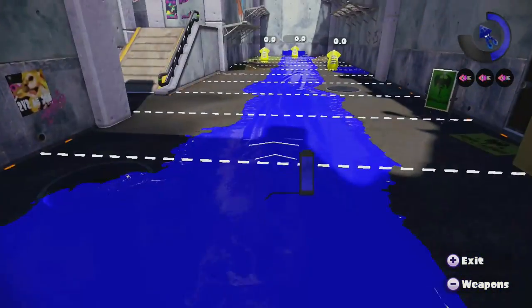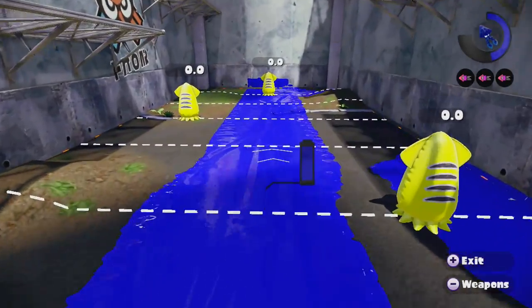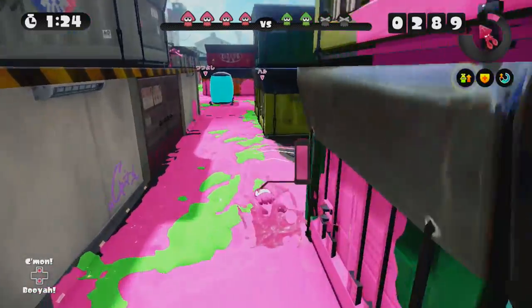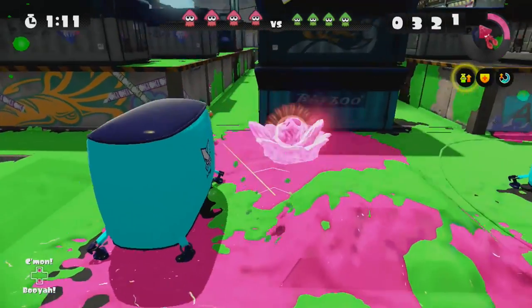Squid trotting does work with the swim speed up ability, so you can increase the speed of your stealth swimming even further with optimized gear. And unlike an inkling using the Ninja Squid ability, you still have access to your maximum swim speed if stealth is not a factor.